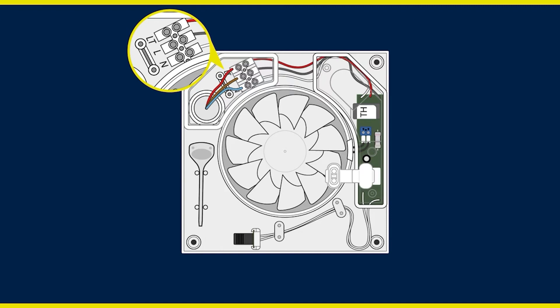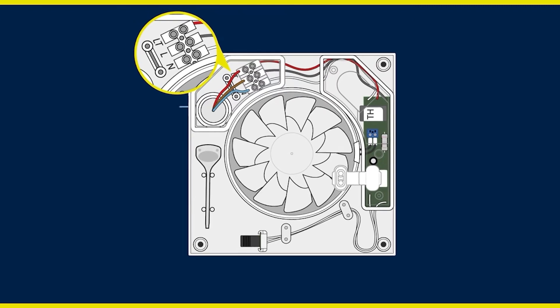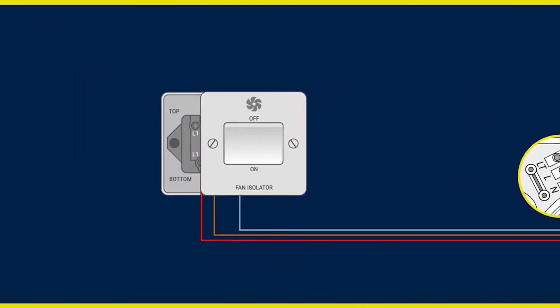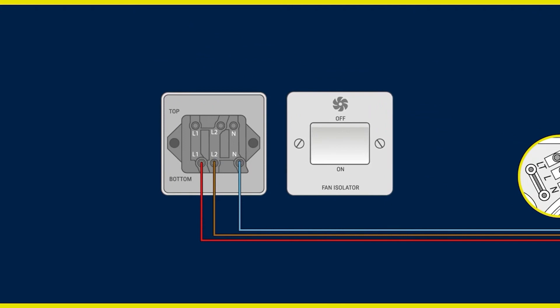You must also wire your extractor via a fan isolator switch. The isolator switch allows for complete isolation of the fan for maintenance or replacement.